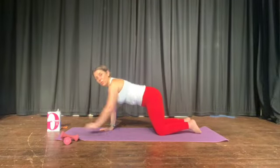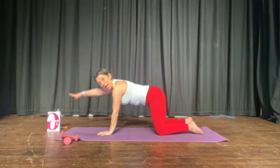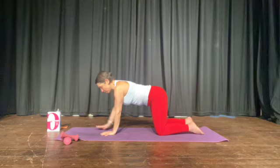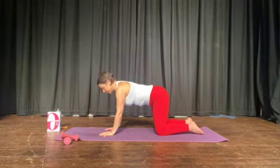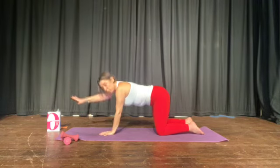Strengthen your core by lifting your arm and lowering, challenging your tummy muscles and your back muscles with this simple lift and lower. Just the arm, palm down, hand inline with the shoulder. Breathe out, brace the core.